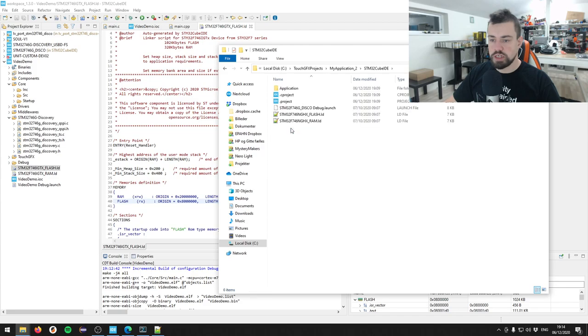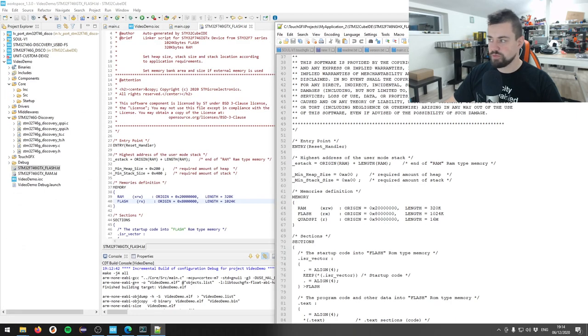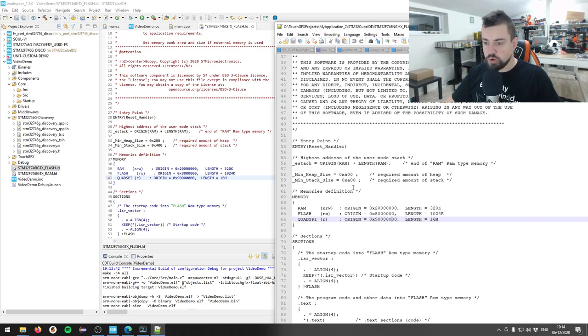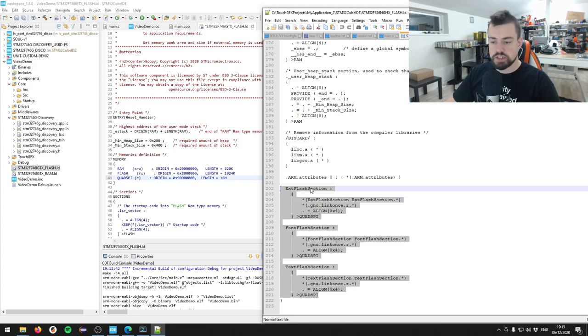We have two memory definitions. I'll use the same code from the TouchGFX Designer generated project. In that project's STM32 CubeIDE flash linker script, we can see three memory regions including a quad SPI section. We copy that line and insert it into our own linker script. But there's more - at the bottom of this linker script we define the ext flash section, font flash section, and text flash section.